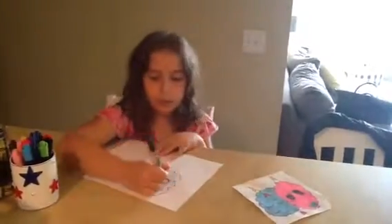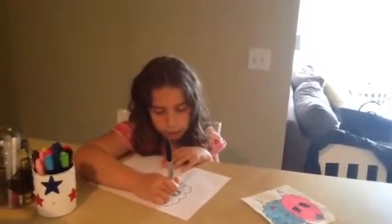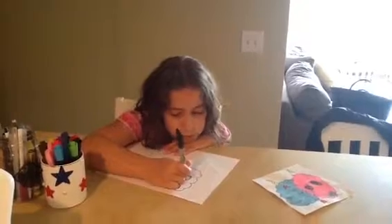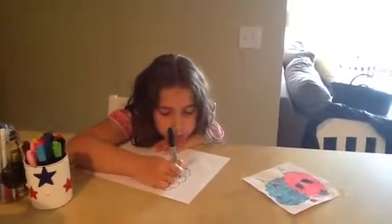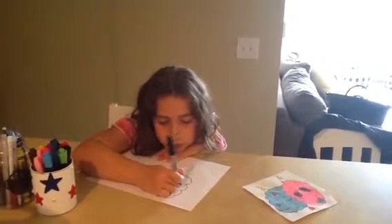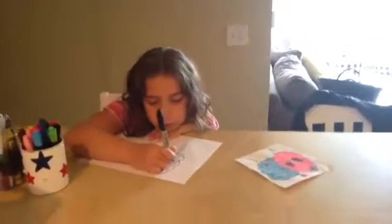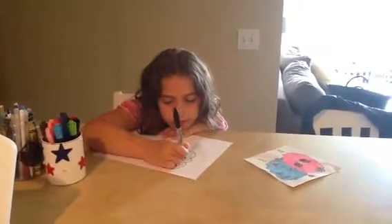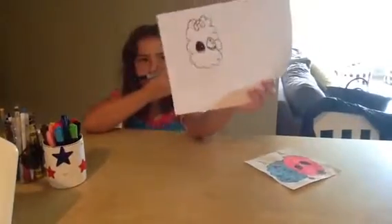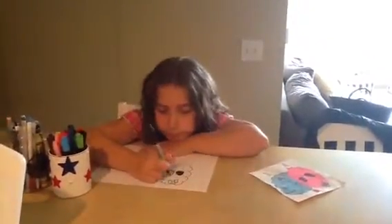And then you're going to color it in — not the whole eye, just these parts. There we go, like that. Both of them.